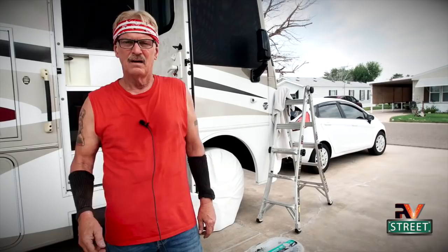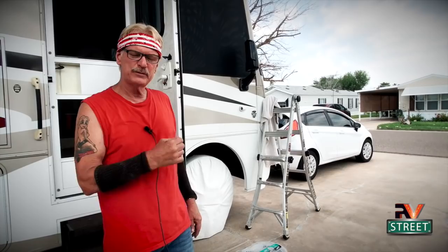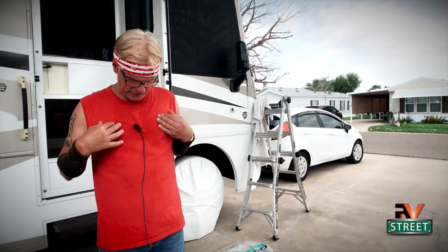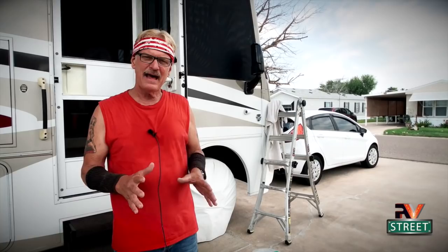Okay, let's get right to it. If I was to ask 10 people how they would approach fixing that problem, I'd get 10 different answers — guaranteed. But this is my coach and I'm going to fix it my way. My coach, my rules. I'm beginning to sweat already, and I've been waiting for it to get hot like this because these are the exact conditions I need for this kind of repair.